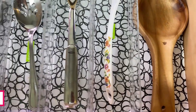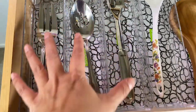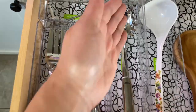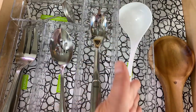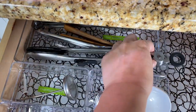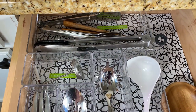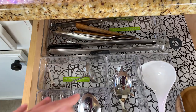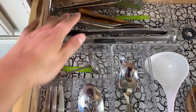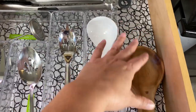My third tip is to group within a group. So if half of my drawer were for serving utensils, I would put all the forks here, all the spoons, anything for pasta, anything for soup, all the tongs. Group within the group, especially if you have to fill up your drawer space because you don't have a lot of other drawers. When I go into this drawer, I know that all the tongs are here, all the serving forks are here, and all the things I need for rice are here.